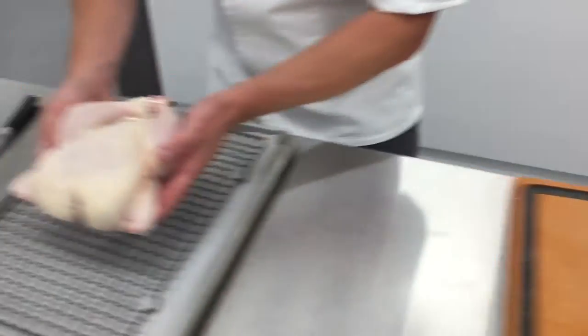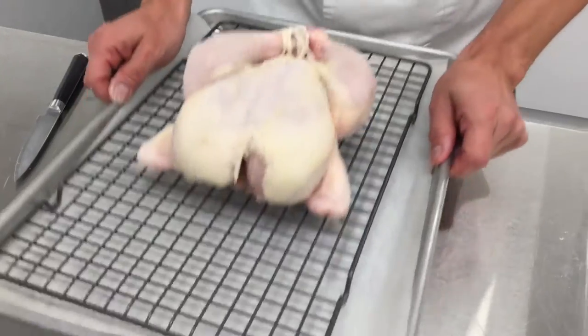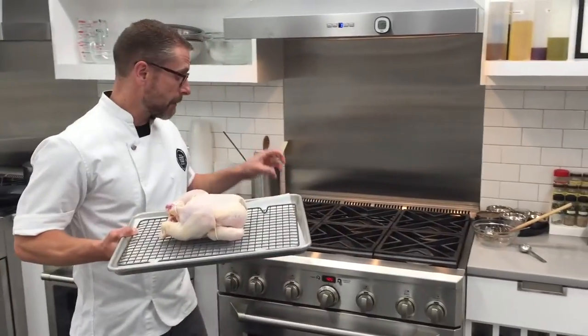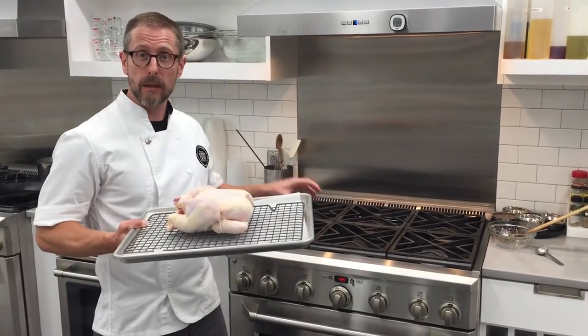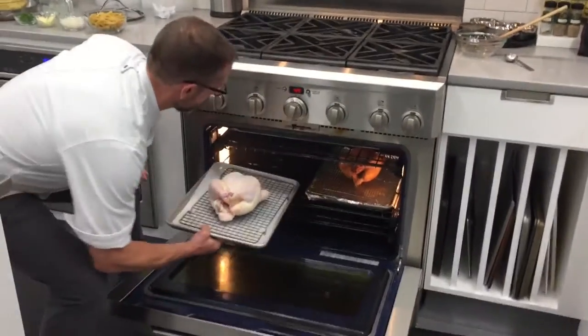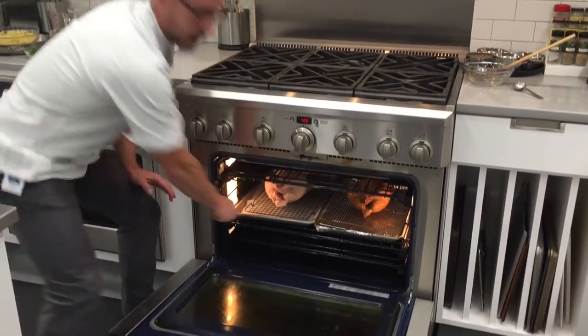That's nice and seasoned. I'm going to go to my oven. We're going to go in at about 425 degrees. It's going to be super crispy when it comes out. That goes in.